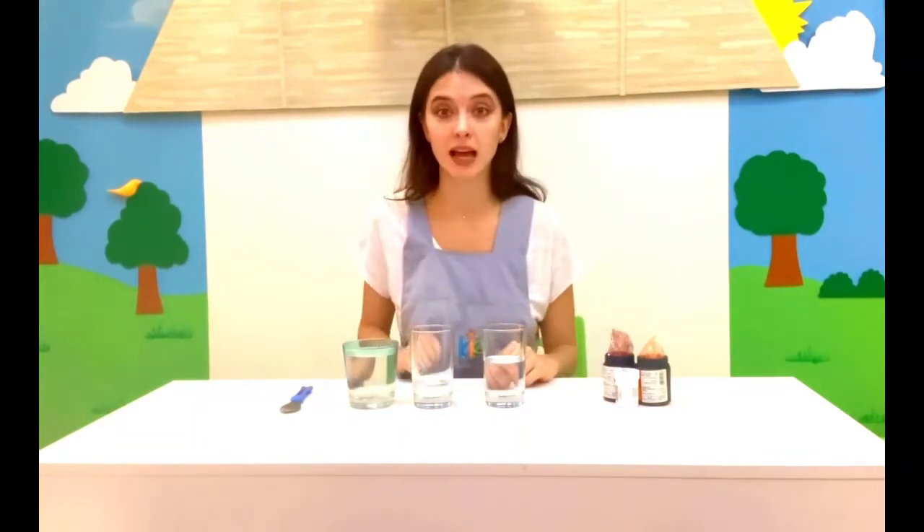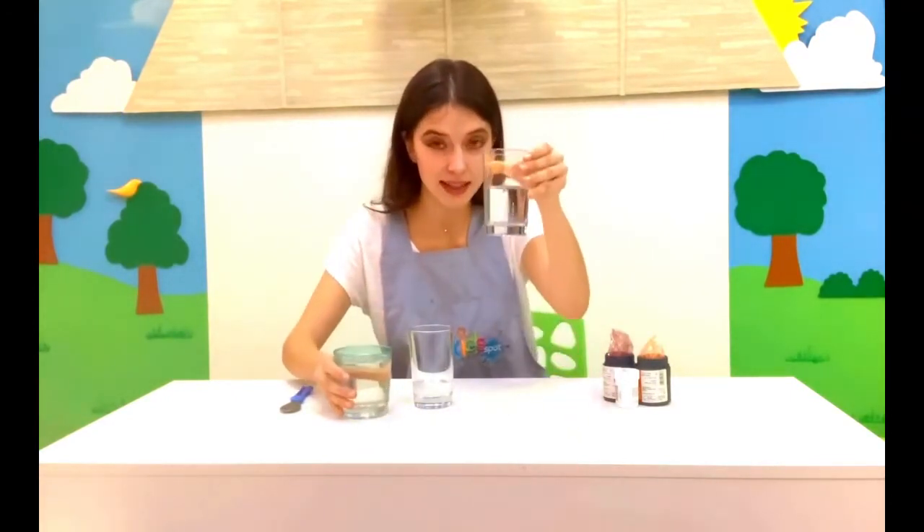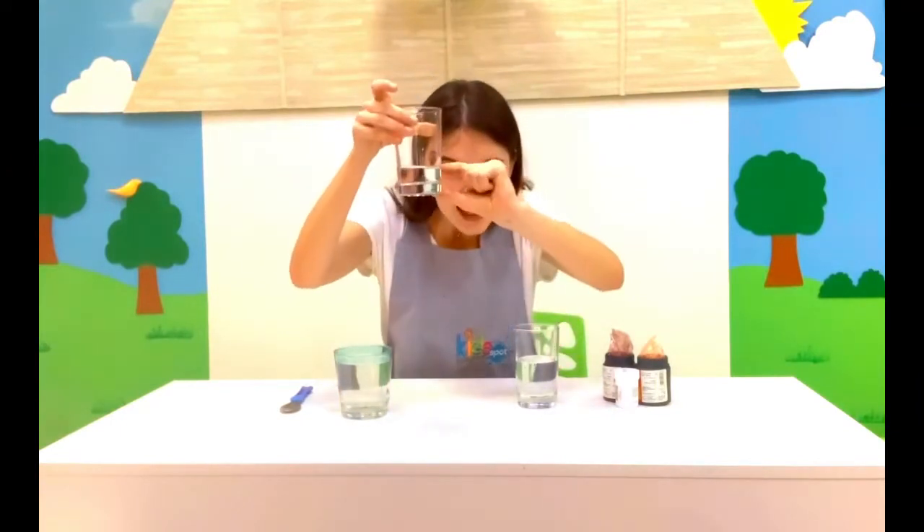We need 3 or 4 glasses of water. For each glass you have to fill with a different amount of water. Can you see? Here is a lot of water, here is a little bit less, and here is a little bit of water.